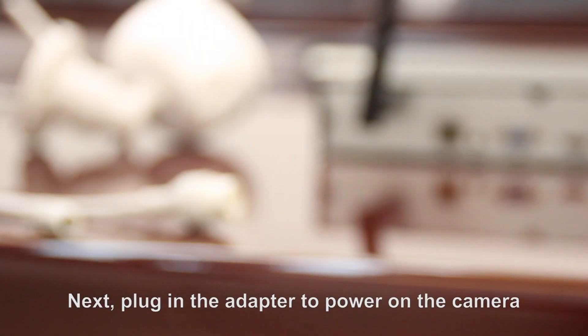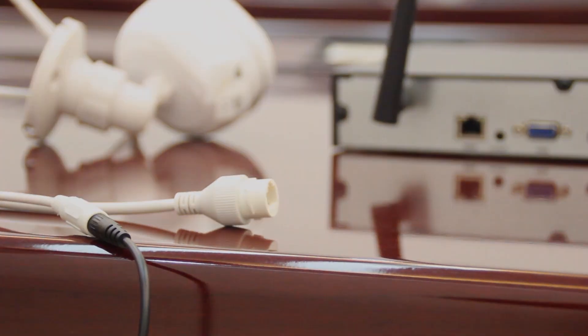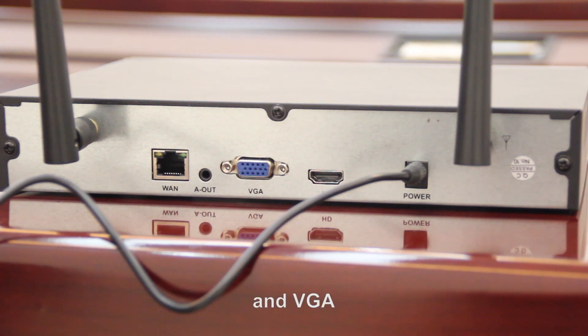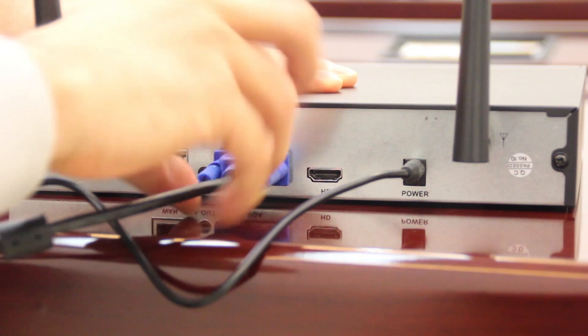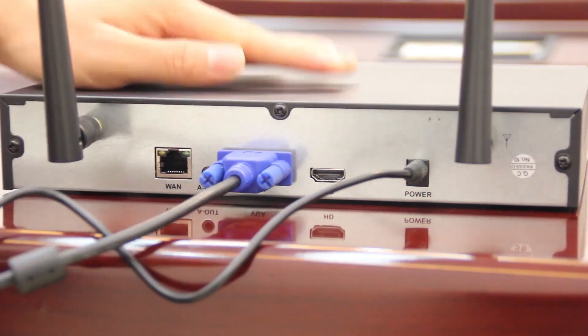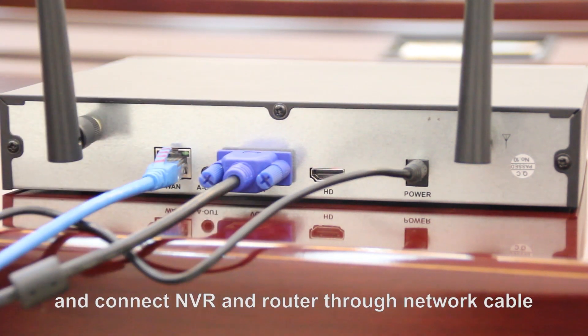Next, plug in the adapter to power on the camera. Connect the NVR and VGA, and connect the NVR and router to the network cable.